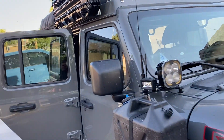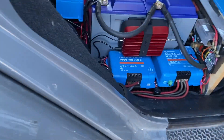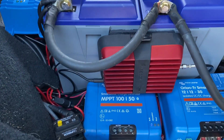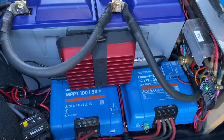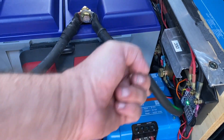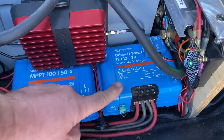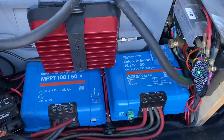That's being fed down to my Victron MPPT 150 solar controller, which is right here. I also have a Victron Energy 12-1230 DC-DC charger, which is hooked up to my alternator under the hood and also to the two batteries in the front.